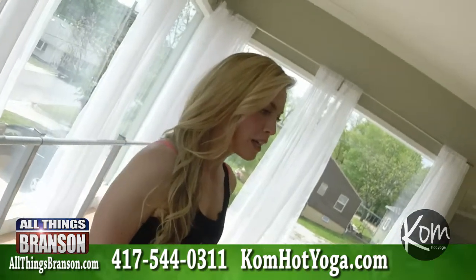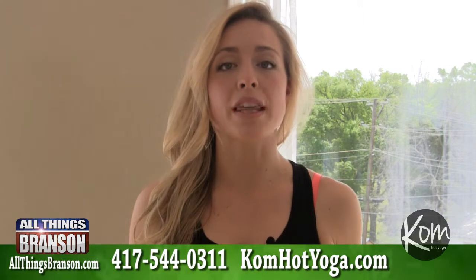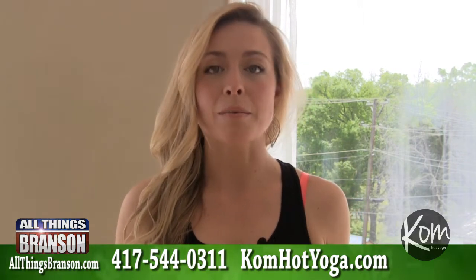Hi, this is Jade with All Things Branson and Come Hot Yoga with your healthy tip for the week. Today I wanted to talk to you about deep breathing exercises for either stress or sleep — they'll work in either situation.